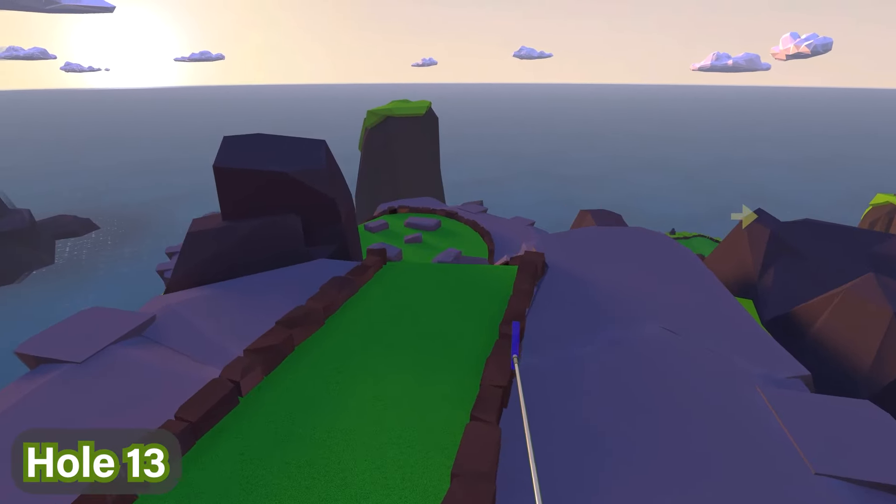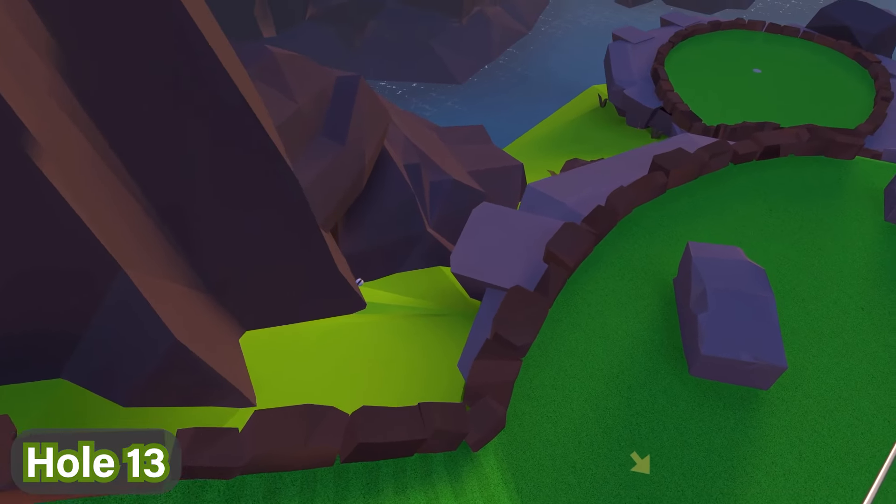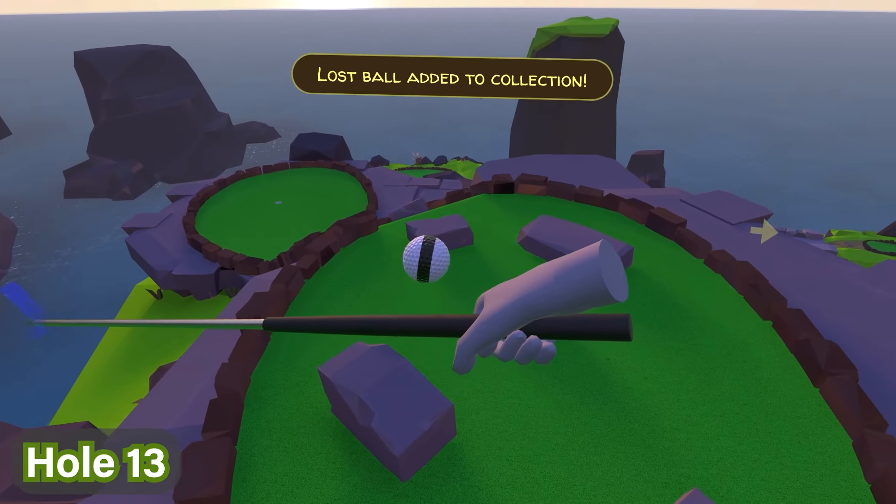For hole number thirteen, you're going to progress down this little slope over here. You'll see there's a big boulder of rocks on your left, and the ball is basically right next to them. Just go ahead and pick it up as you're walking down.